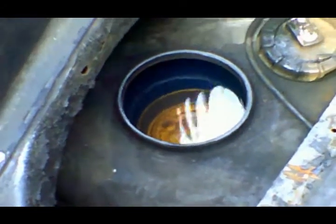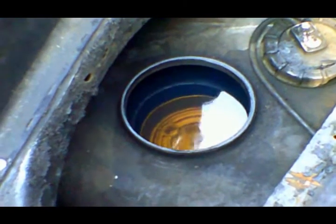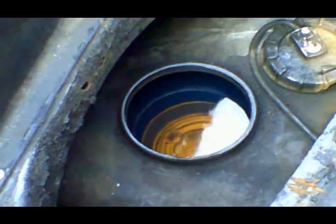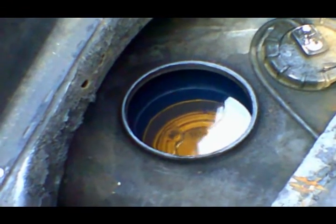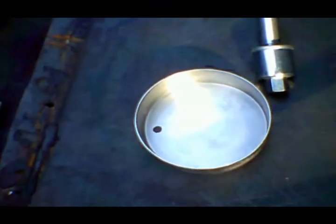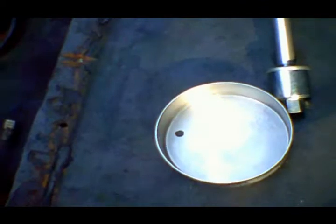I'm going to start with the tank at the front of the car. Most owners have a mechanical fuel pump mounted to the engine, though I can do an electric fuel pump in the tank if that's what the owner wants. What goes in the tank first is a baffle, which gets mounted to the stud that's cast into the bottom of the tank.